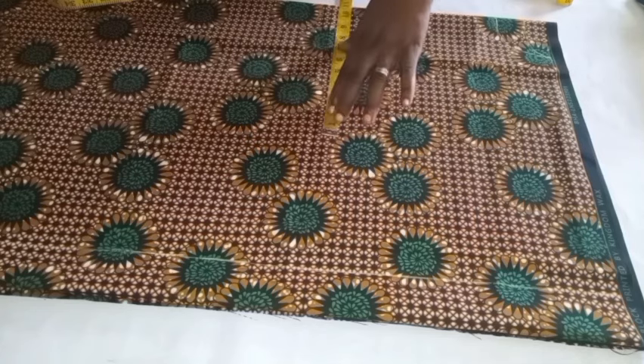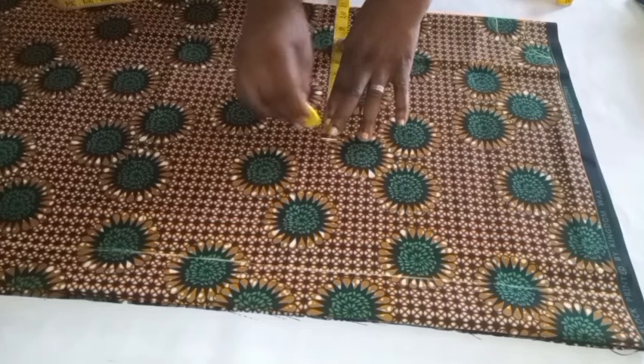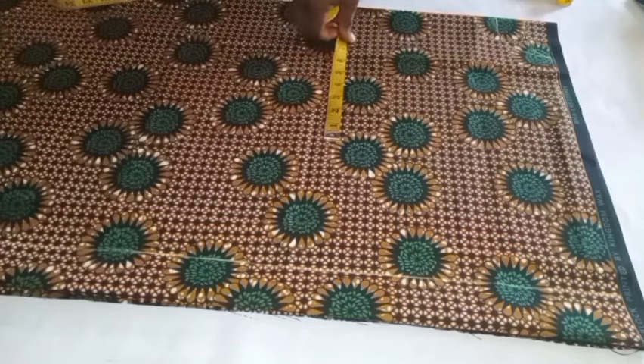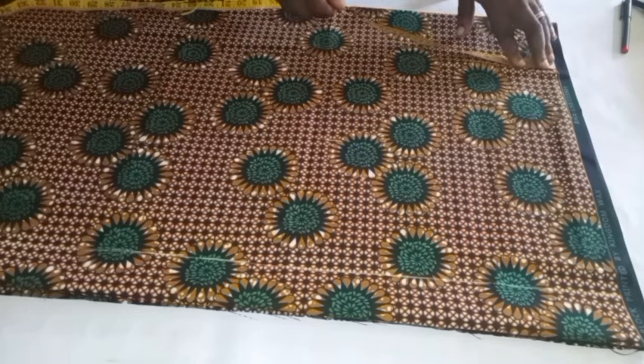Because I'm adding one inch ease allowance, I will mark it. Remember I am doing this on the right side so it's going to be faint — you might not see it, but I'll make it as visible as I can so that when I am stitching I'll be able to stitch in the right areas. If you're doing your own, make sure you do it as visible as possible.